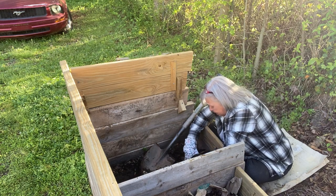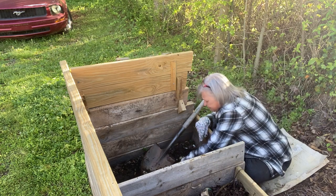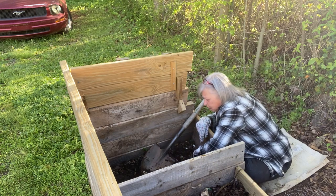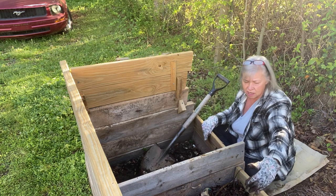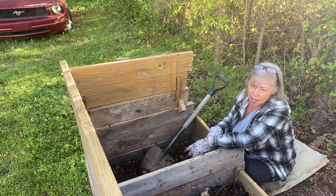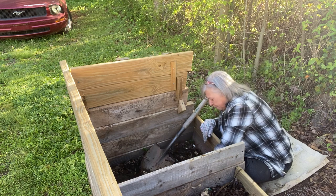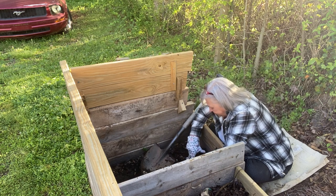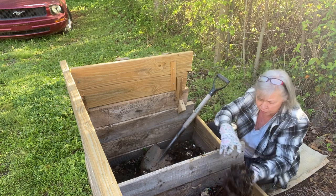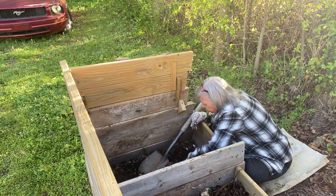I don't measure it. If I see I'm getting a bunch of green waste — more green than brown — I have all my husband's old Whole Foods bags, and I'll tear those up and throw them in here. They break down just fine.